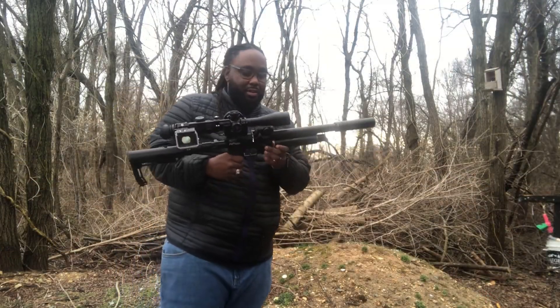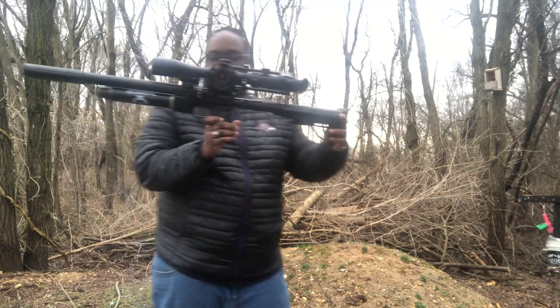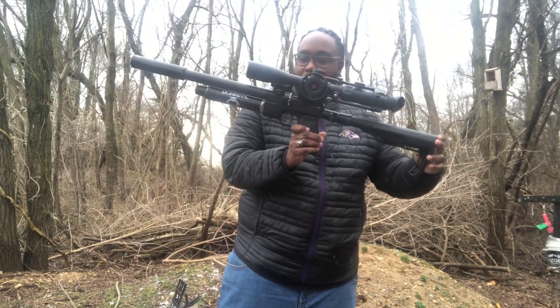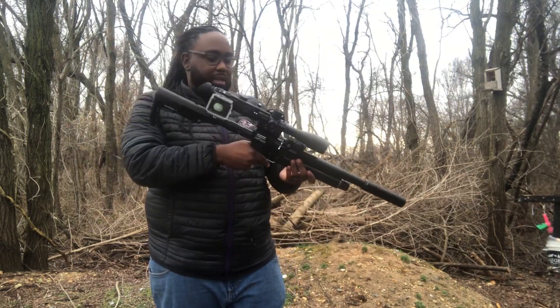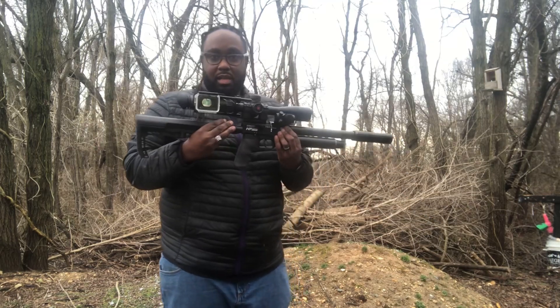Lots of fun. AEA HPSS Semi-Auto Pistol. This is a pistol, carbine, bullpup — whatever you want to call it. Nice little rifle here. Lots of fun.